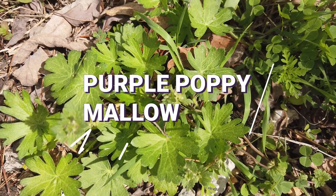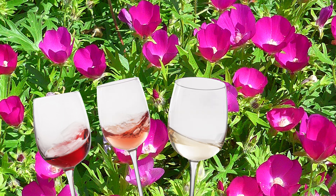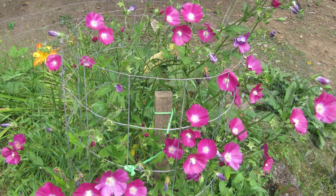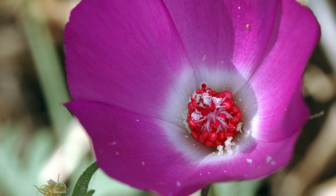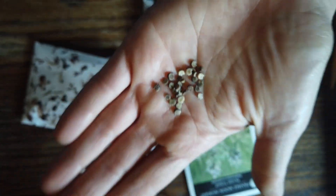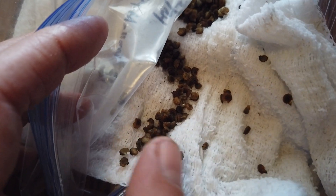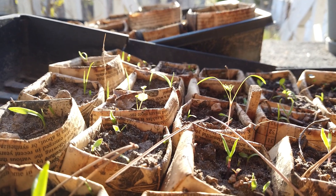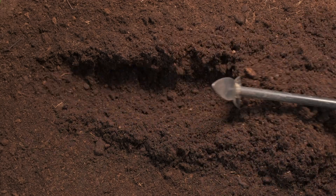Purple Poppy Mallow, Callirhoe involucrata — also sometimes called wine cups or buffalo rose — is both a drought-tolerant prairie plant and a source of a rather large, starchy, edible root. I couldn't wait to get it growing on my dry hill. The seeds needed the boiling water treatment and then were stratified for 30 days. After their overnight soak, they went into a clean damp cloth inside a cooler. After about 30 days, sure enough, the seeds woke up and were beginning to send their little white roots out into the world. I planted them everywhere, hoping to see the vibrant wine-pink blooms soon.